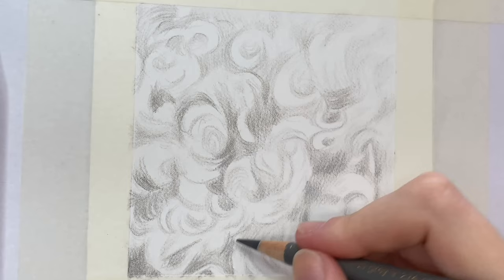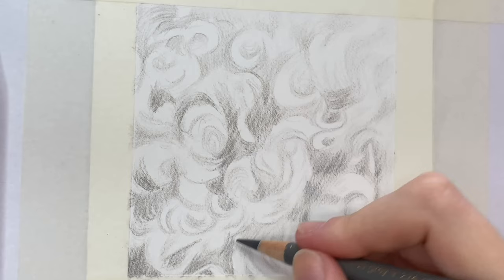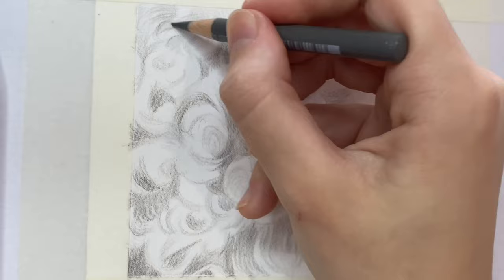Go in with a darker coloured pencil like a warm grey four or a warm grey five, but still using quite a light pressure. You don't want to go in too heavy-handed straight away because you'll risk your drawing looking flat.